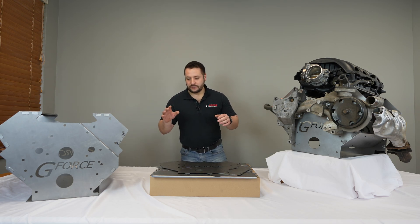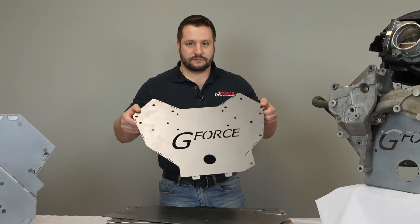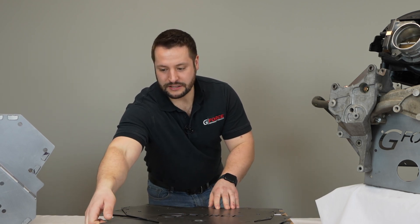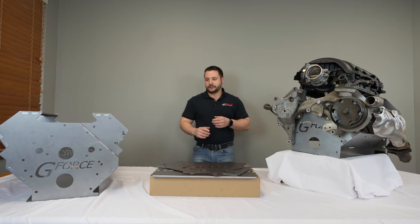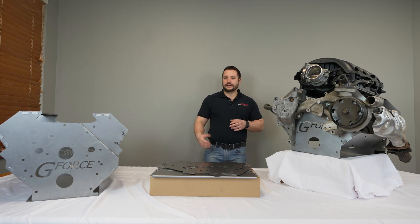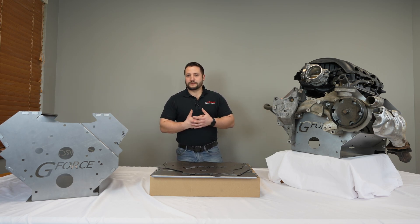When you purchase one of these, it's going to come disassembled with all these pieces of steel. There's a front and back plate, and all of the connecting plates have this return on them, which makes everything super rigid and strong. Each one of these tabs and slots has about a five-thousandths tolerance, so you're not losing any of that tolerance with a bolt-together design.